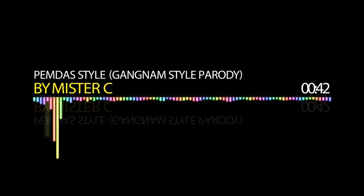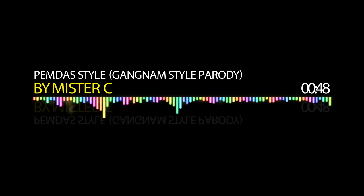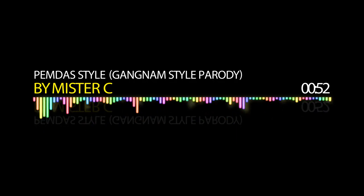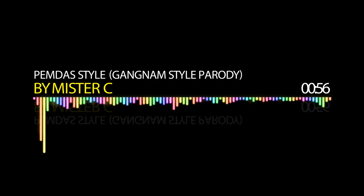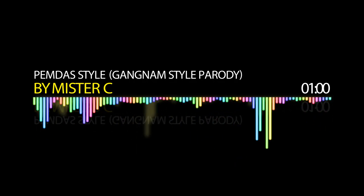Now it's time to make math so useful — here we go, PEMDA's you know! But solve a math problem, PEMDA's the way to go, go, go, go, go.